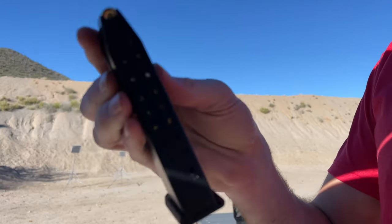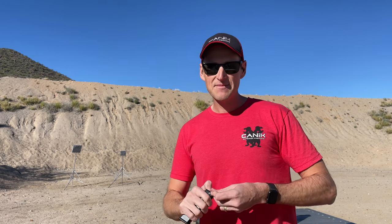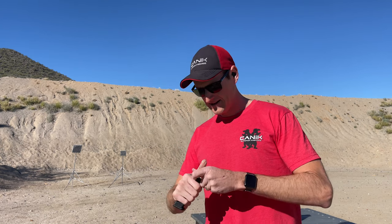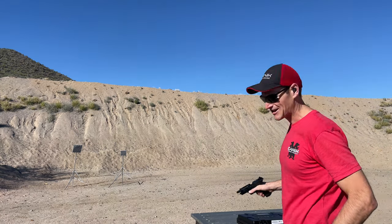These are our standard 18-round magazines. The 20-rounders will also fit this pistol. It's the same magazine that the original SFX Rival and the old TP-9 SFX utilized. Alright, let's shoot some targets.